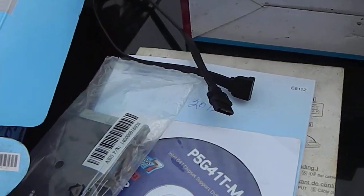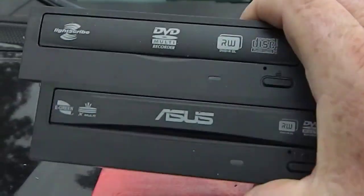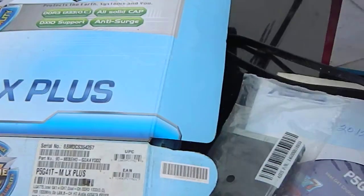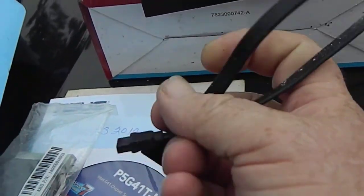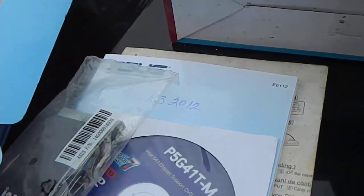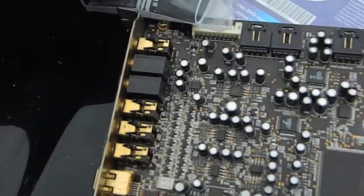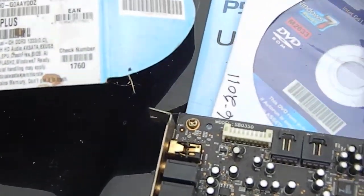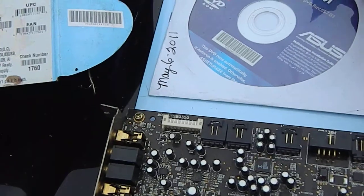I'm going to be putting a computer together. I got two DVD drives, a serial and a drive cable. I still need to get a hard drive and a power supply, and a video card — and I've already got the case. So I can put this thing together and be playing old games.